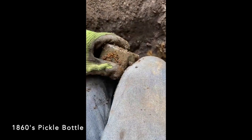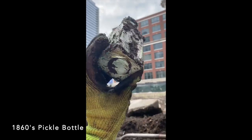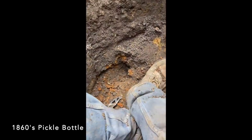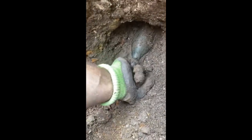Just pulled this incredibly old pickle bottle. Kind of flashing, unfortunately. But keep adding her to the piles. I think I'm in a pretty good trash pit. See what she's like.